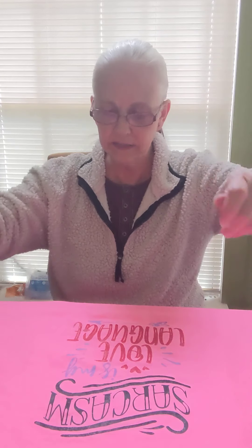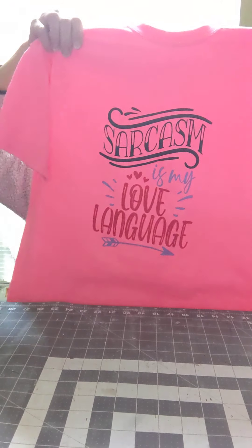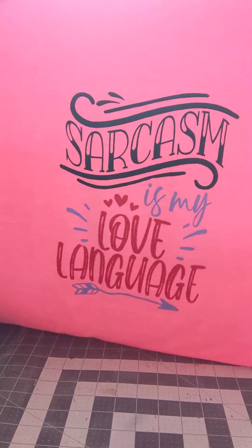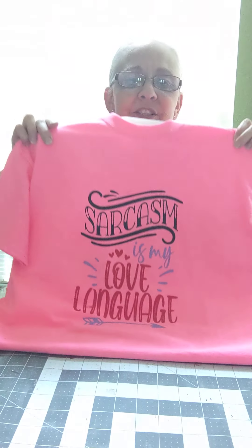Let me pick it up and turn it around so you can see it better. 'Sarcasm is my love language.' And that it is.